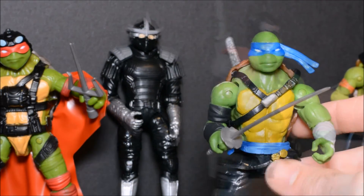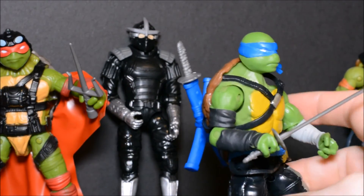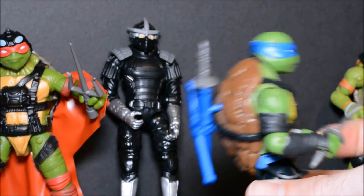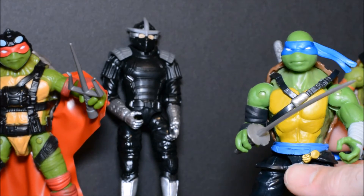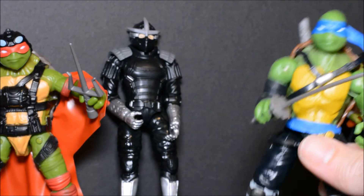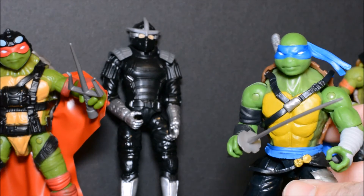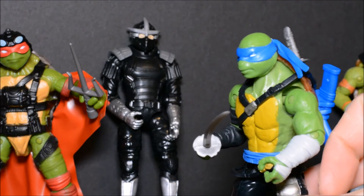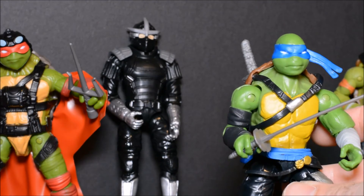Now we come to Leonardo, leader of the Ninja Turtles. He comes with his katanas. Good articulation. The sculpt is okay on this one. Like I say, I'm biased because I don't care for these new movie designs, but all in all, not a bad figure either.